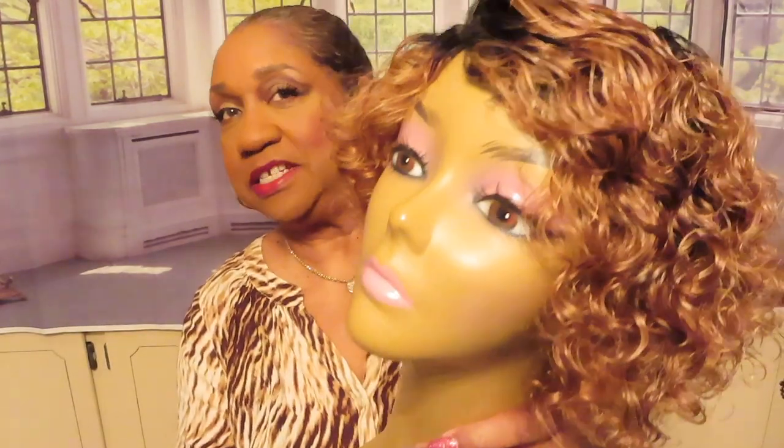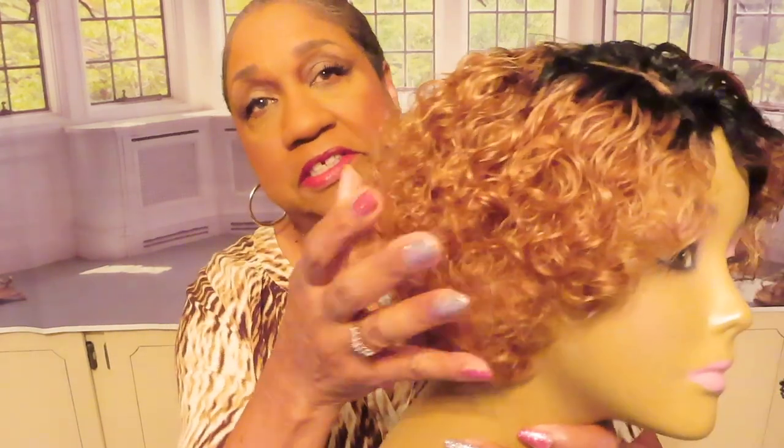It's a pixie cut bob curly wig. I love this color. The color I got is OT30 — and I like the dark root.